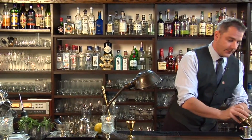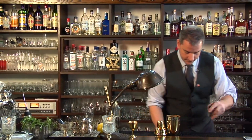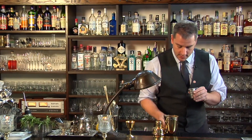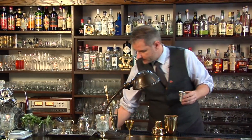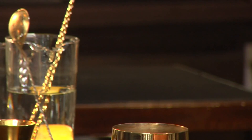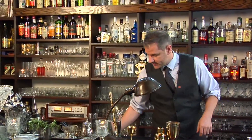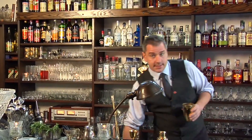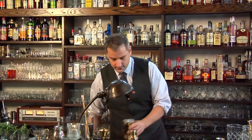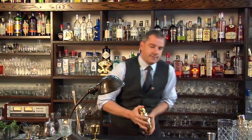So let's start with our ingredients. Start off with one ounce, or one part, of lemon juice with one part of rich simple syrup — that's two parts sugar to one part water for your simple syrup. We're gonna add some ice and shake the bejesus out of it.